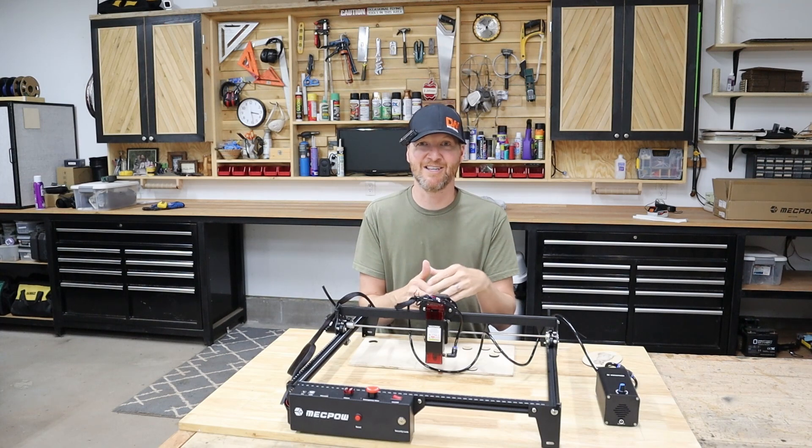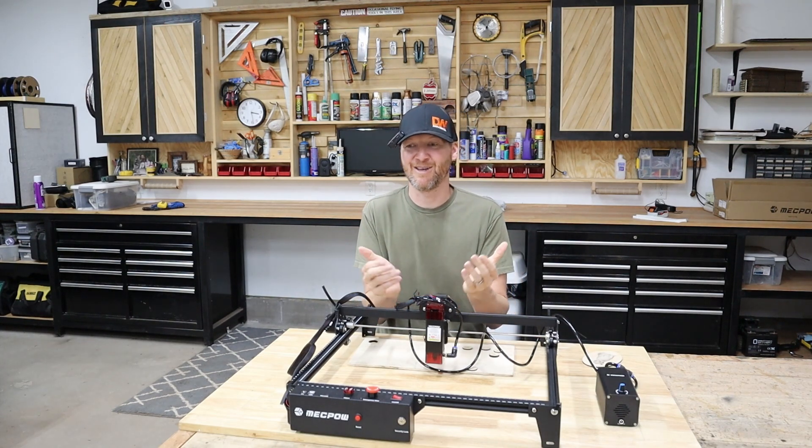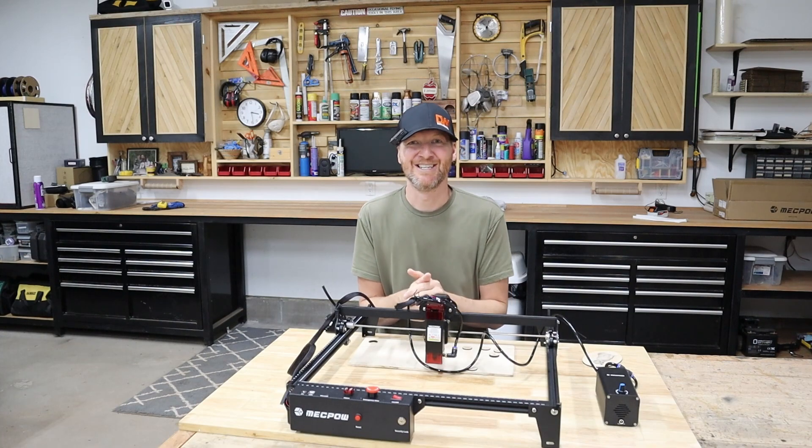I'll provide the link to this laser. If you're thinking about getting it, please use that link — it's an affiliate link. It really helps the channel when you use it and it doesn't cost you anything extra. So as always, we'll see you on the next one.